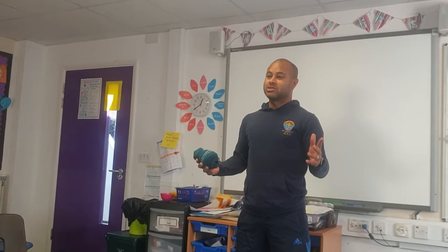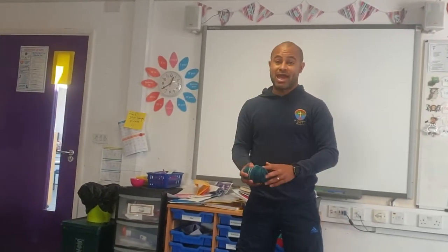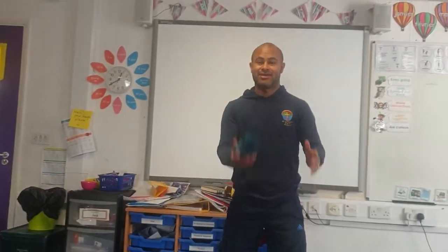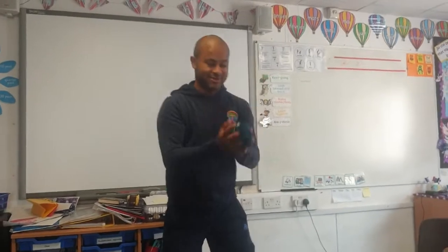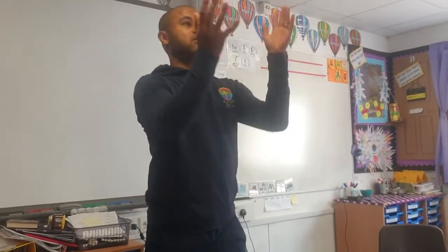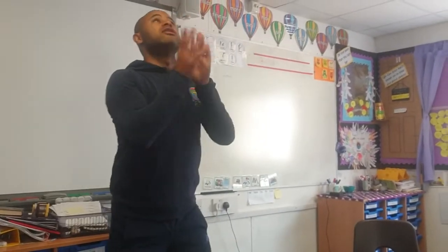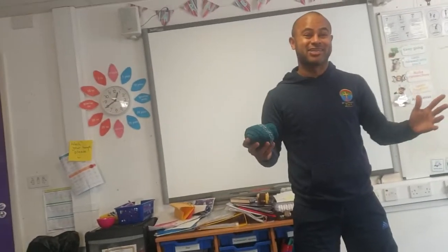Instead of doing around the world, we're going to do clap catch with our sock. Your challenge is to throw your sock and clap your hands while your sock is in the air. Why not try clapping twice? Let's see how many times you can clap — go as high as you can.